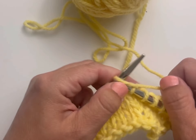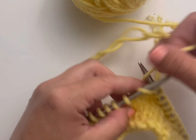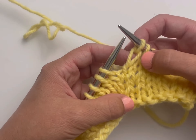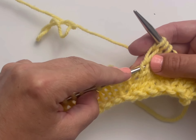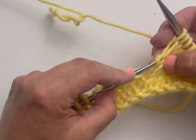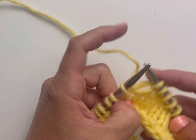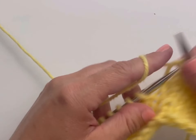You'll work up to the next spot in your pattern that calls for a left lifted increase. I'll demonstrate again. I'm ready for my next left lifted increase — I'm going to count one, two, three — and with my left needle scoop up the left leg of that third row from the needle. One, two, three — and then knit it through the back loop, or if you're a continental knitter, knit it through the back loop like so.